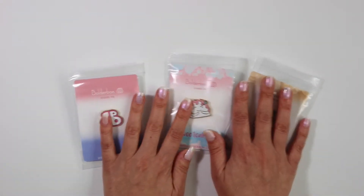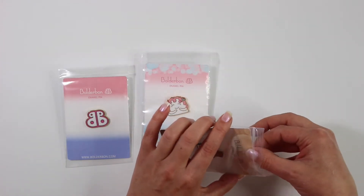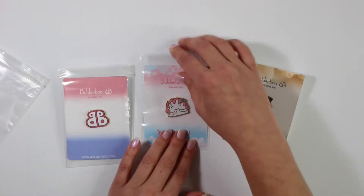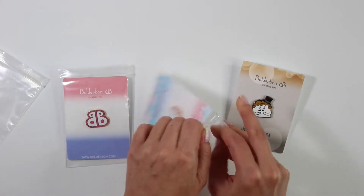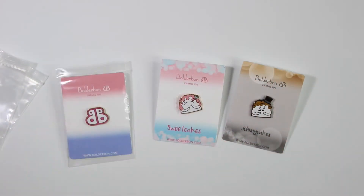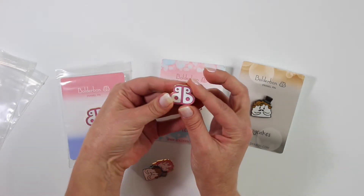First thing I want to go over are the enamel pins. If you guys have been watching my studio vlogs then you probably have already seen these guys and helped me pick out the cards for the backing of these. So I have two different cards for each one of these guys. Of course I have Johnny Cakes and I also have Sweet Cakes here. Super cute. I also have of course the Boulder Bond logo. I'm just going to pull the ones that I have aside so that you guys can get a closer look at these.